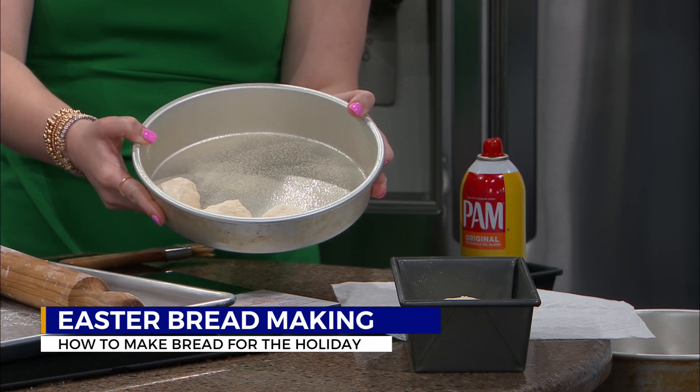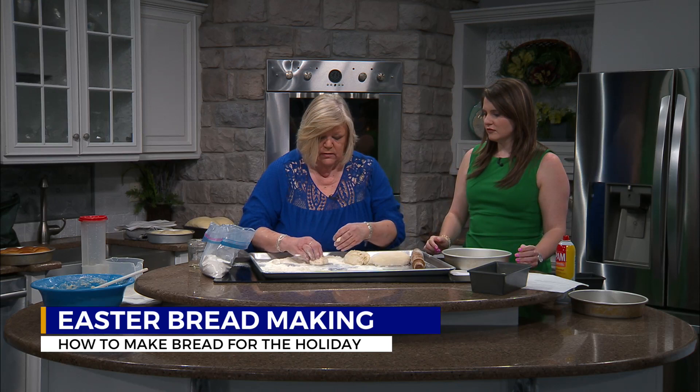How long does it take for it to rise? It takes anywhere from four to six hours and you can leave it a few more. If you want it to rise fast, put more yeast in it. If you want to slow it down a little bit, put less yeast. Does that change the flavor at all? No, it's pretty flexible. It's a real good, easy recipe.